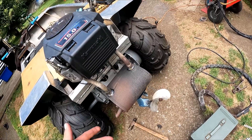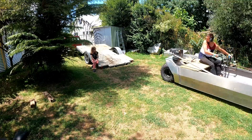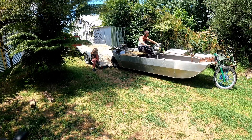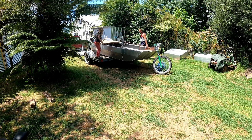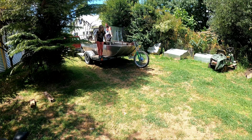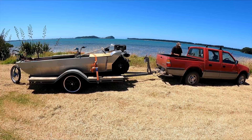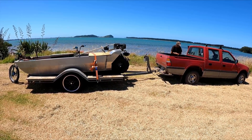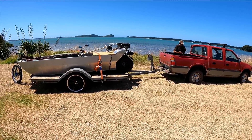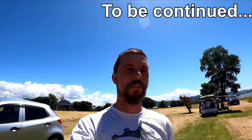I just got this muffler welded on here to quiet it down a bit, but the chains are still real loud — it'll have to do for now. Alright, we're out at the water, about to test. I'm going to split this video up because I have to keep the build part and the test part separate. Thanks for watching guys — see you next time.